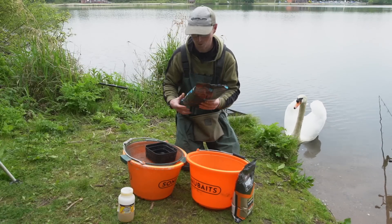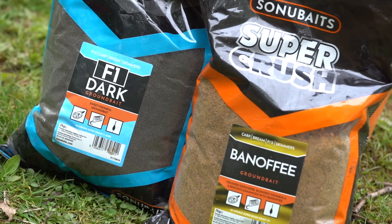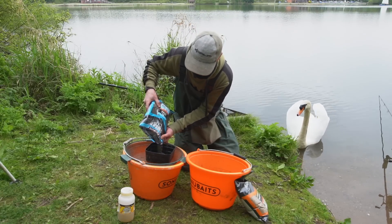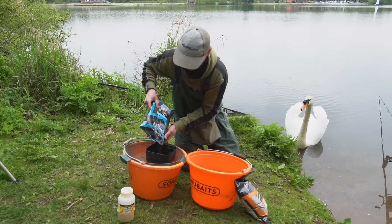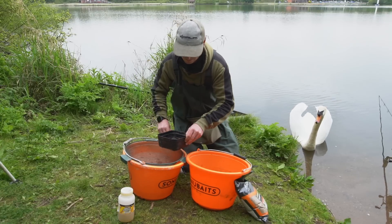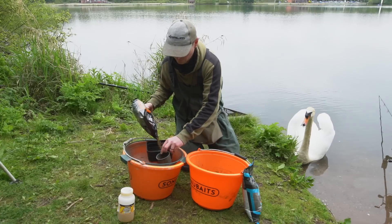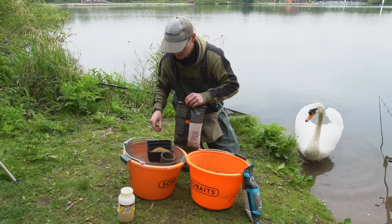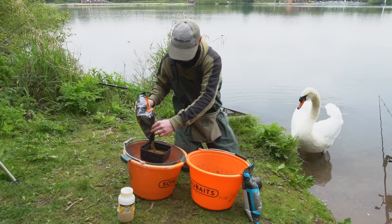I'm just going to quickly run you through and knock my groundbait up. I like to measure these out properly, so I'm going 50-50 with the Sunnu F1 Dark and the Banoffee. I've got a bait marked up with 1.2 pint — I'm only going to do a little bit for now because it's just demonstration purposes. So I'll put a pint of groundbait into here and get it out of the bag. I'm going to pop this into this bucket and get a pint of the Banoffee — same again. Just fill it up to the mark. This one's a little bit more coarse so hopefully it'll break down nice and quick as it gets on the bottom. Smells amazing as well.